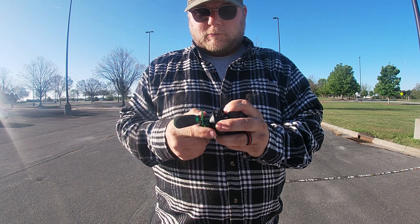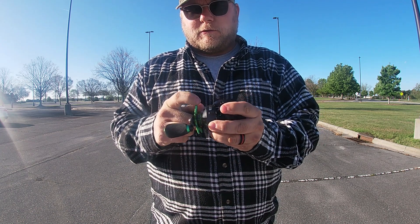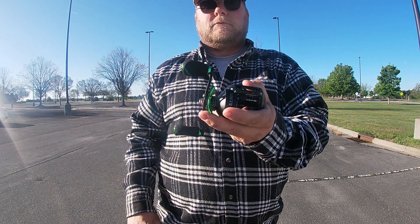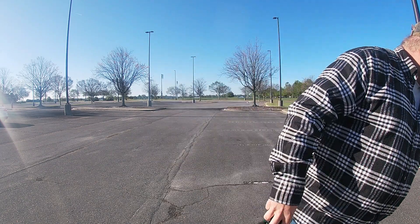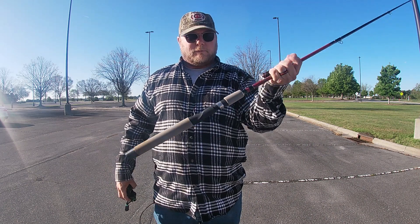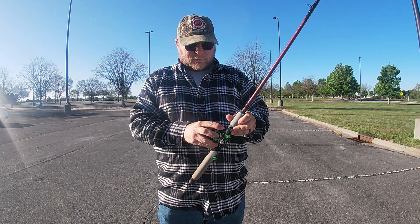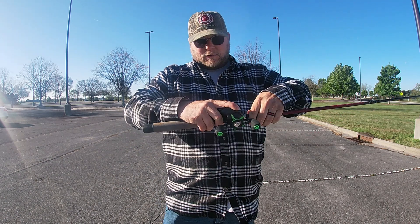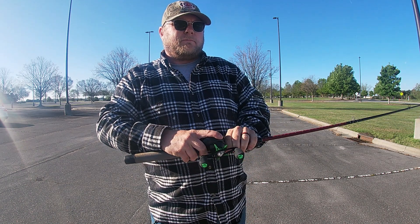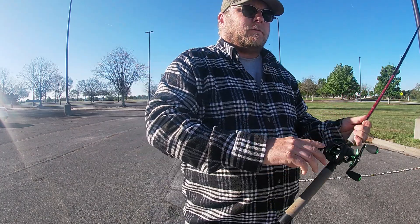Got the tension knob up, drag seems pretty good. It's an 8.1:1 gear ratio. I'm out here at one of my favorite spots — one of my newer favorite spots. I have an Academy Sports Roughneck rod here. I'm gonna put it on that, get some line on it, get out here and get it set up, start fishing, and see if this thing actually holds up to what it says about having precision and reliability to not backlash.